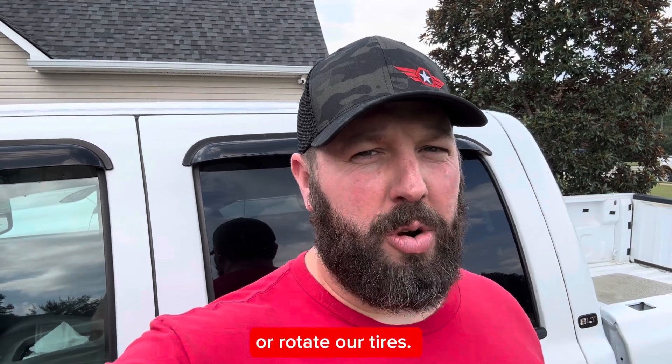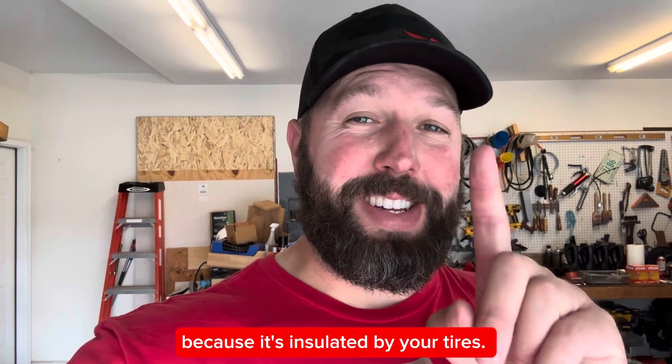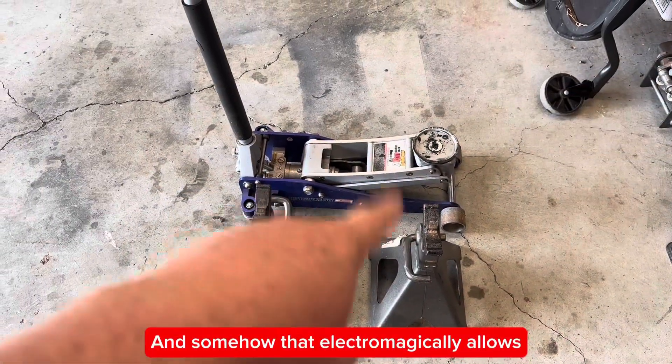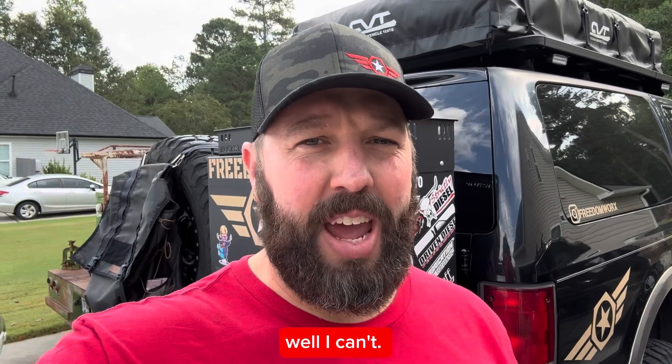What's happening when we change our oil or rotate our tires? You're grounding your vehicle, which is normally not grounded because it's insulated by your tires. And somehow that electromagnetically allows the static electricity to screw up your gauge cluster. And I'm not even going to try to explain that because I can't.